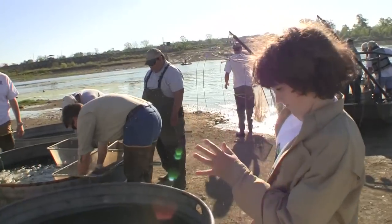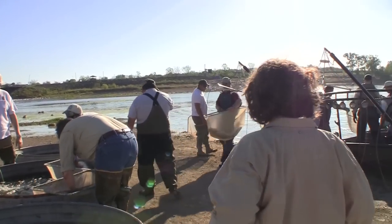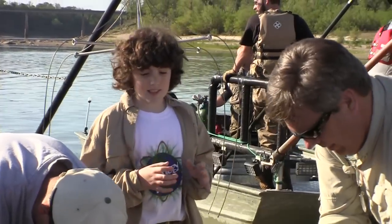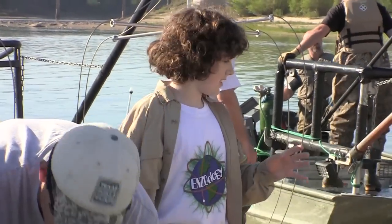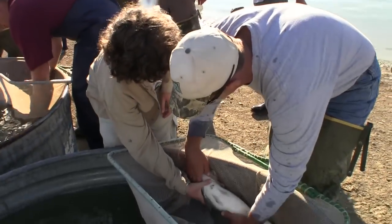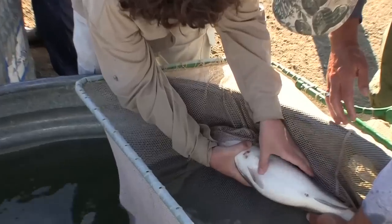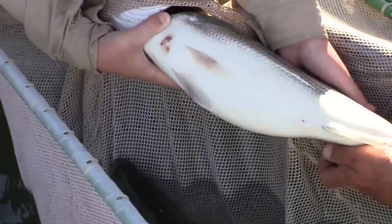They have these nets filled with fish and they're filling up these tanks with them. They're huge! Right now what they're doing is separating males and females they've caught, and they have to put them in separate tanks. First, we need to figure out who's a boy and who's a girl. Rub his belly right there, put a little pressure on — see that? It's a male. Which tank does it go in? It goes right there.